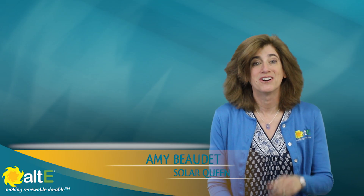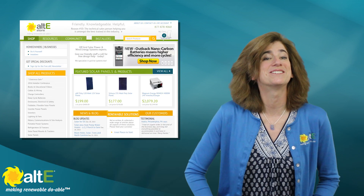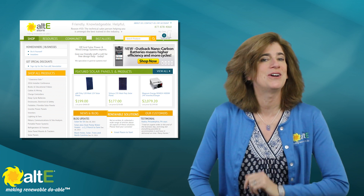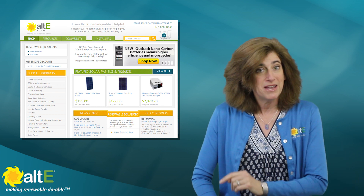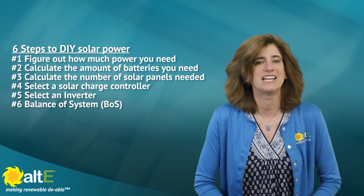Hi, I'm Amy from the Alt-E Store. Are you interested in a DIY off-grid solar system? That's great news! The Alt-E Store has sold solar systems to every continent on the planet, and we've been making renewable doable since we started in 1999. Here are the six steps you need to take to get started.